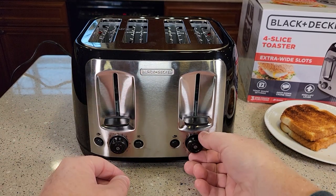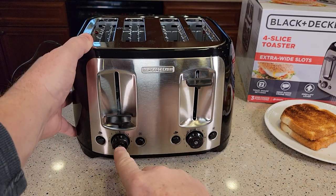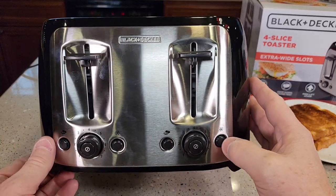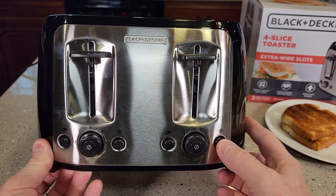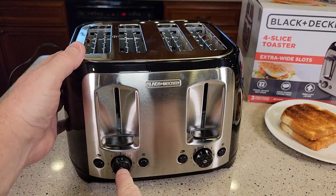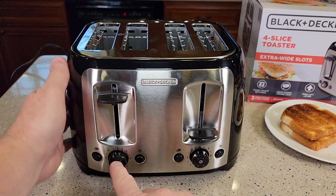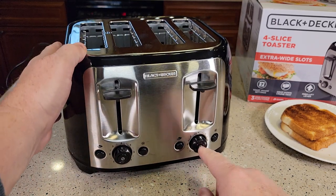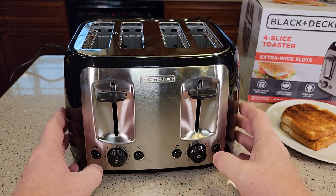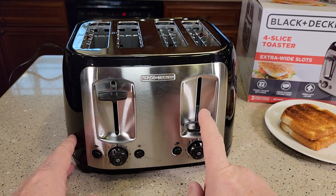So I've got it plugged in. There are no lights on it. If you want to cancel it, you just hit this button right in the middle and that cancels it. There are no lights to tell you if you've selected frozen or bagel, so you just have to press the button and assume it's active. The cancel button is kind of hard to press and the toaster is lightweight, so you have to kind of hold it down. I wish there were some lights to let you know you've selected the bagel. Typically you put the bread in and then select the setting.